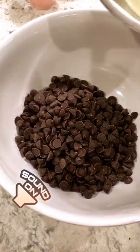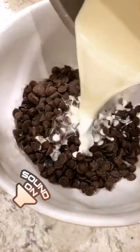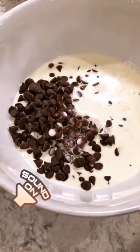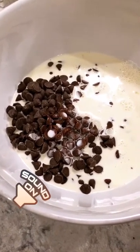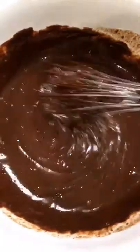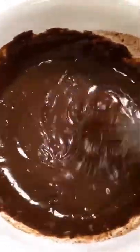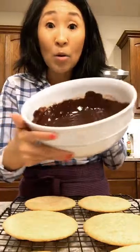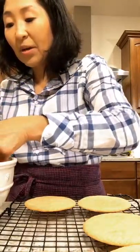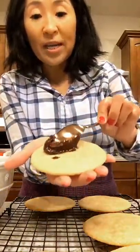While the cookies are cooling, make your ganache. Let the chips sit in the heated heavy cream for about two minutes and then whisk. Our chocolate ganache is ready. The cookies have cooled and now we're going to decorate. Just take some of the chocolate ganache, put it right on top of your cookie and spread it smooth.